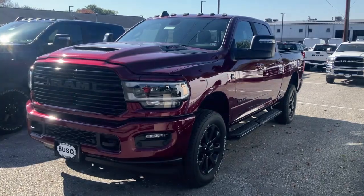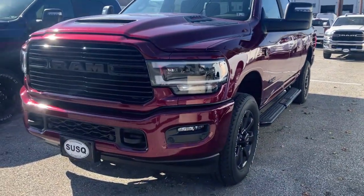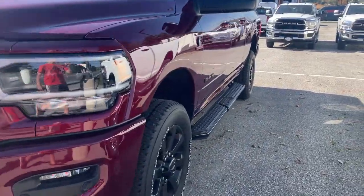Hello everybody, welcome back to Instruction. In this video I'm going to be giving you a walk-around view of a 2024 Ram 2500 Laramie.